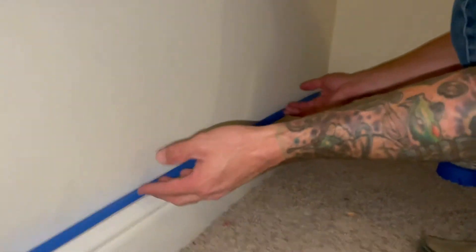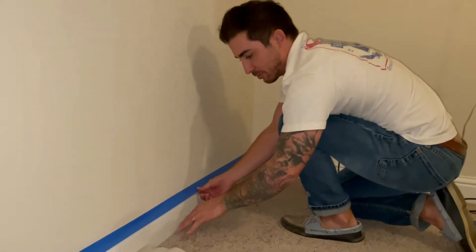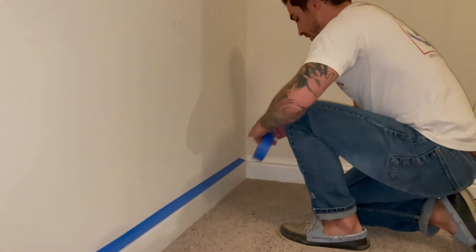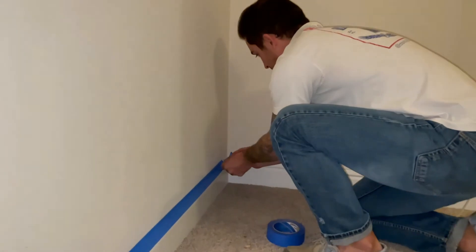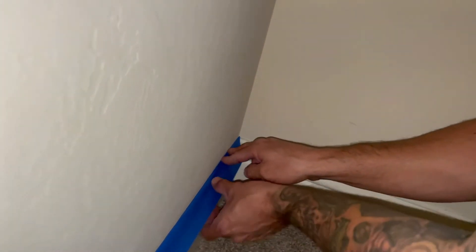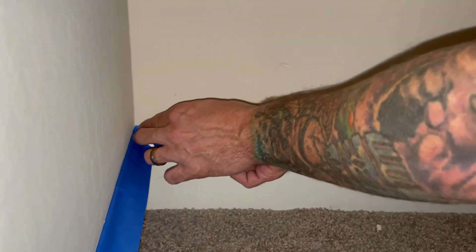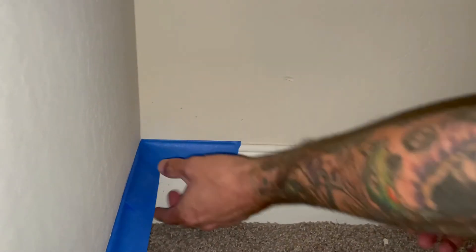Remember, you want to leave it up like that, because when the paint drops, this will catch it. If you put it down flat, there's nothing protecting the baseboard. So we want to leave that up. I'm going to finish putting it in the corner here, and I'm always going to come a little bit over on this wall just to be safe. And that's it.